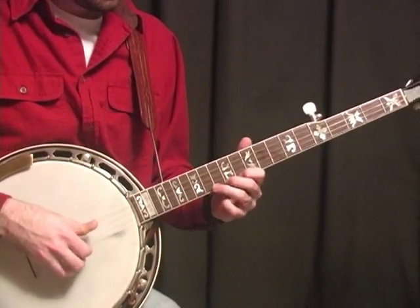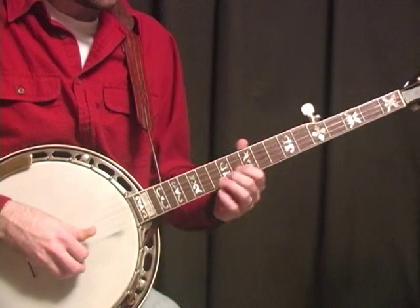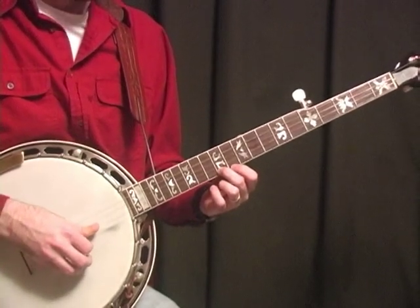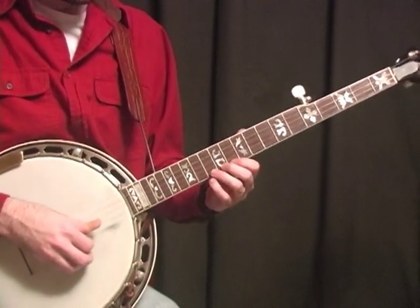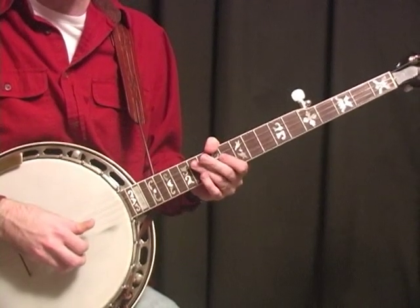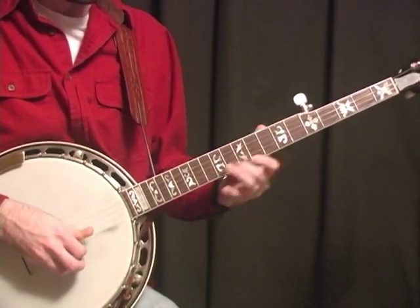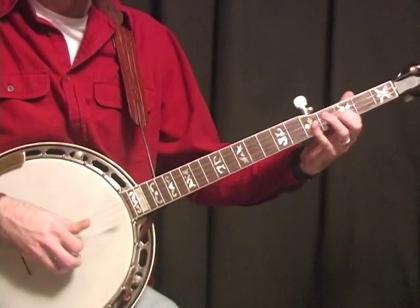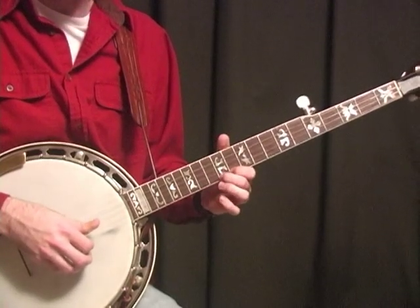He comes up here and this is kind of like Foggy Mountain Special, you know. It's actually a little more like Bill Monroe's Bluegrass Stomp really, but it's out of the same positions as Foggy Mountain Special. He's coming up here and hammering it on. The reason why I mentioned Bluegrass Stomp is this is how Don played Bluegrass Stomp — they played it in D. I thought I'd just throw that in there in case you ever want to try to learn Bluegrass Stomp.